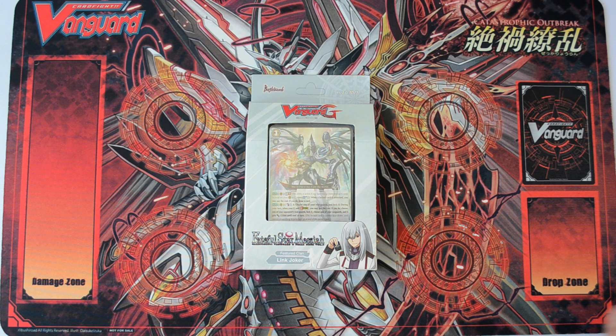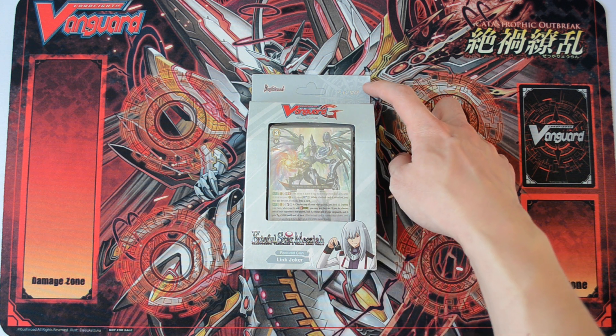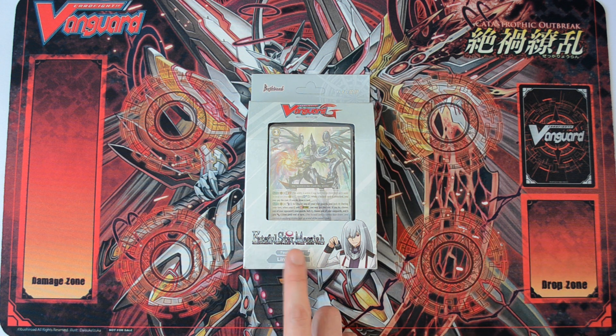Hey guys, what's up? This is LJS here and I am back today with an unboxing video. Today is going to be the new trial deck, the VGEGTD-05 Fateful Star Messiah.